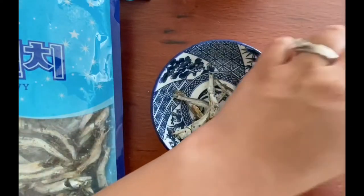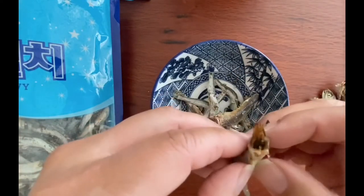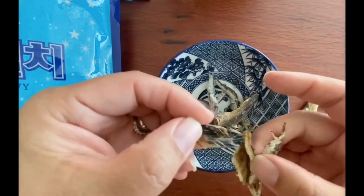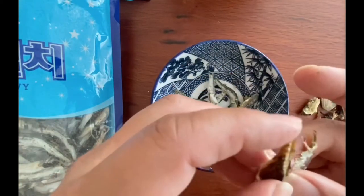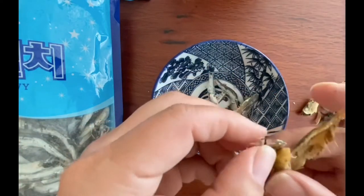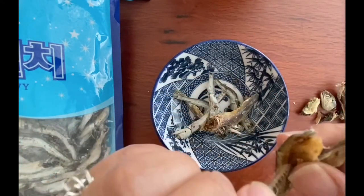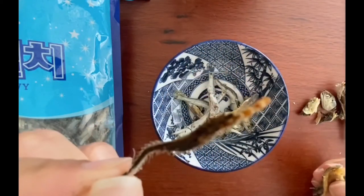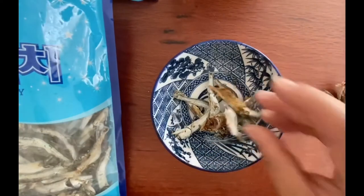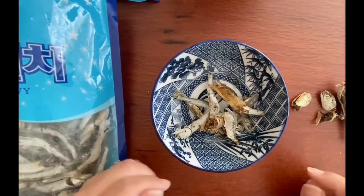The first time I ever did this, one of my good friends who's from China was laughing at me so hard because I had to put gloves on and I almost had to close my eyes to do this, because I just did not grow up with dried anchovies. It was an ingredient that was not familiar to me. Sometimes ingredients that are not familiar can be really intimidating, but I did it and I was really proud of myself, and now I don't even need gloves.